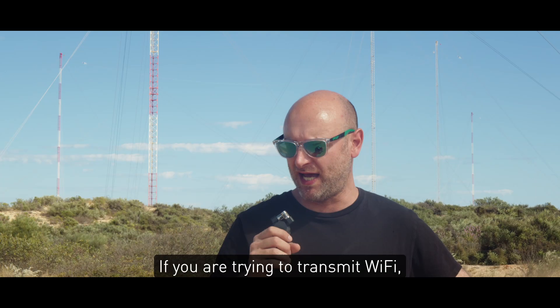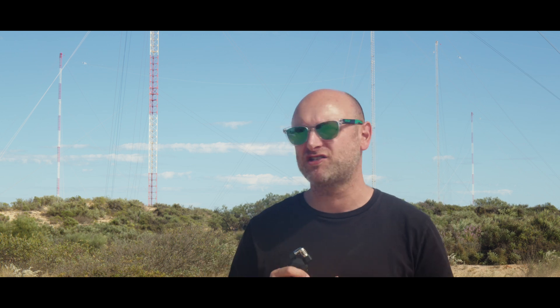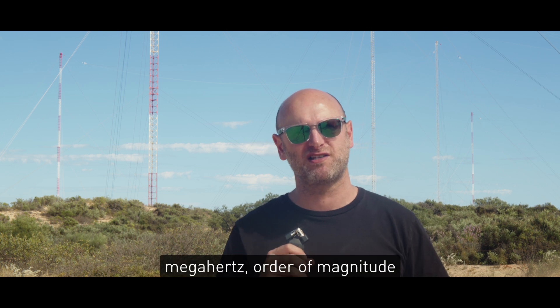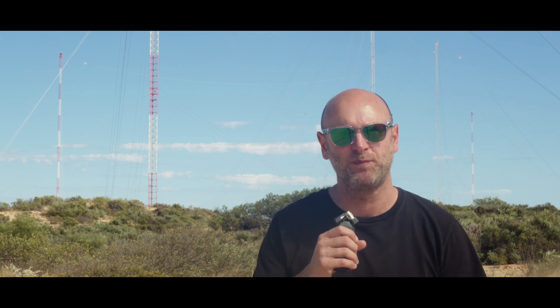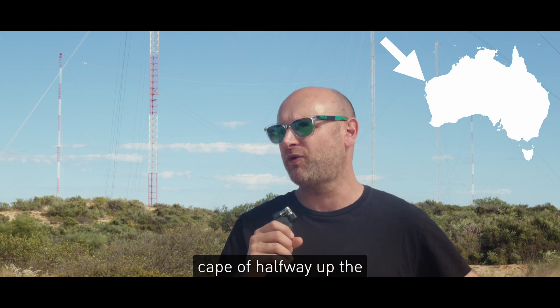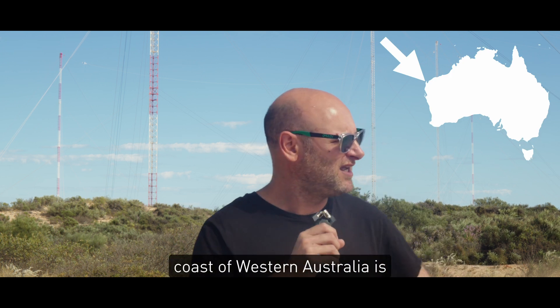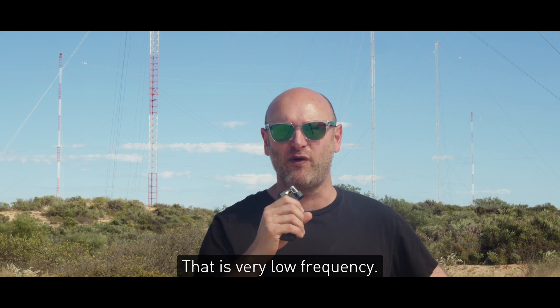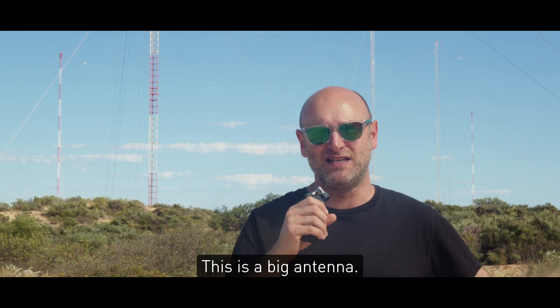If you're trying to transmit Wi-Fi, that's around 2-3 GHz, the antenna needs to be about this big. FM radio, 100 MHz, order of magnitude larger. Trying to transmit AM radio, that's around a little under a MHz, order of magnitude larger again. The antenna I'm standing in front of here at the North West Cape, halfway off the coast of Western Australia, is transmitting at 19.8 kHz — that is very low frequency. This is a big antenna.